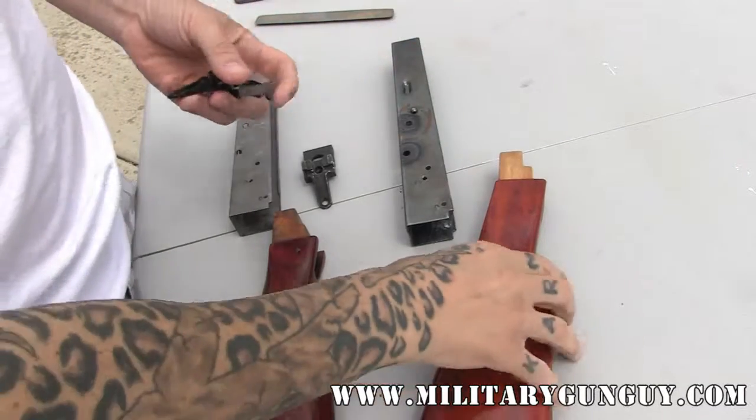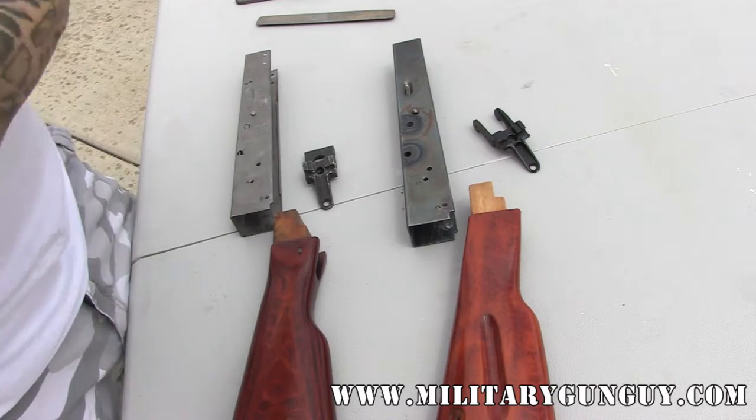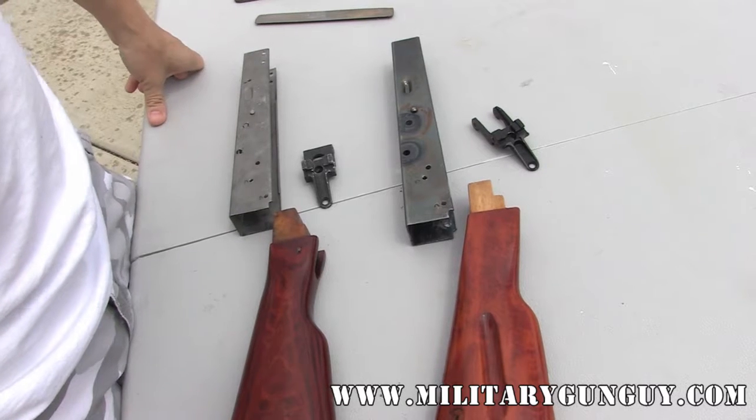Hey everyone, Military Gun Guy here. I wanted to show you how to fit AK-47 stocks to new receivers.